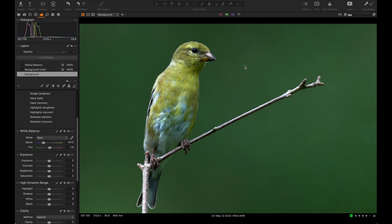This is a quick intro video on how I edit a photo from raw pretty much to completion. Here we have a female goldfinch that I took with the 600 millimeter f4 prime.